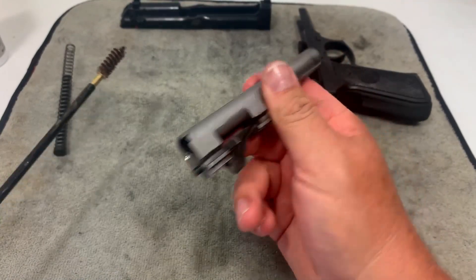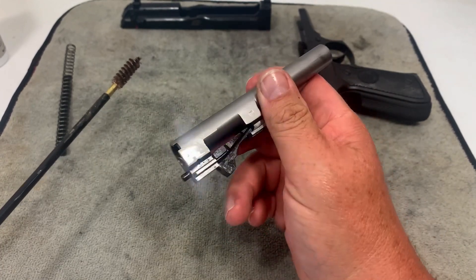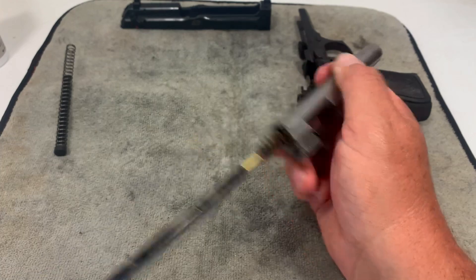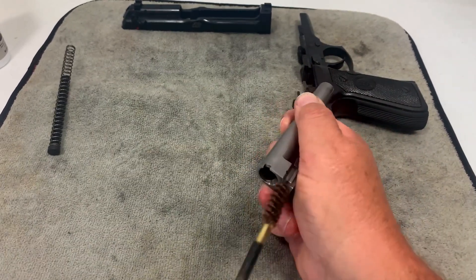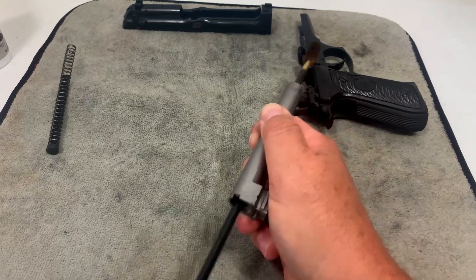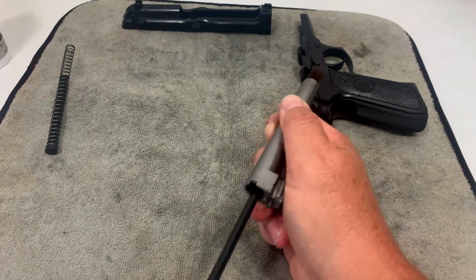The barrel on the inside doesn't look that bad. Like I said, I cleaned it when I got it and only put 70 to 80 rounds through it. But I'd take the bore brush and run it through as many times as it takes to get the barrel cleaned out. I'll finish up doing that and be right back with the next step.